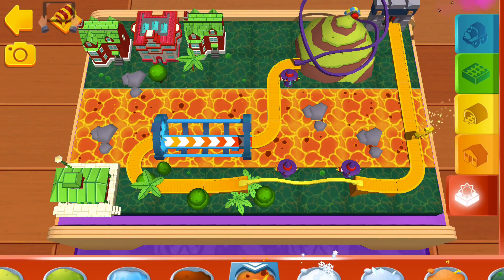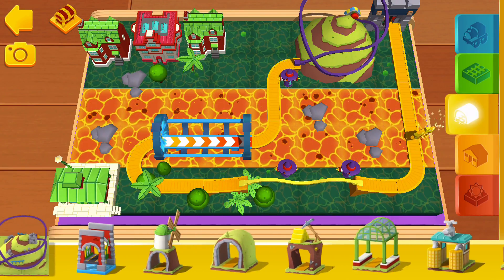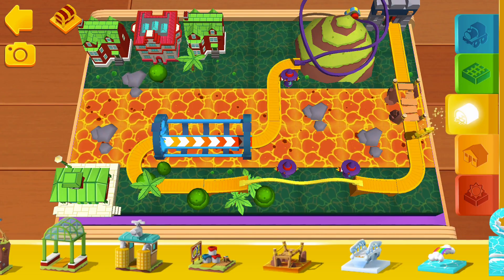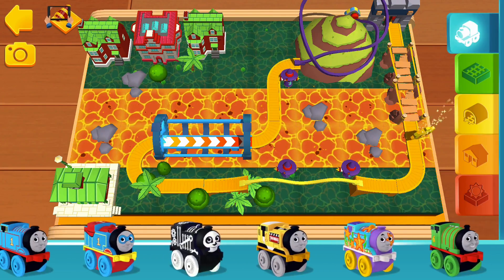Tap on the treasure chest if you're up for the challenge. Good work! This is the engine shelf.